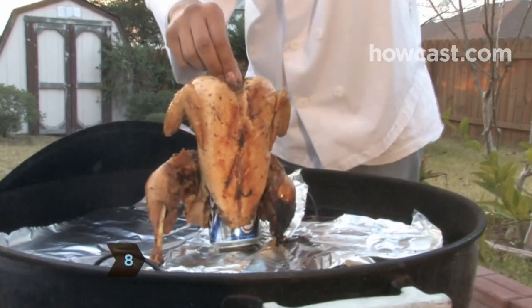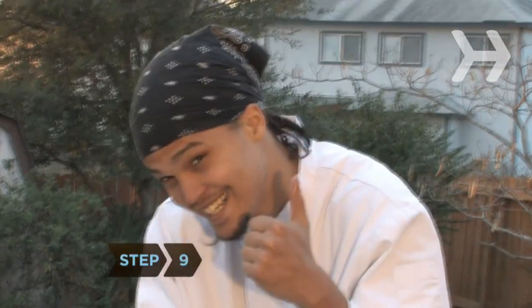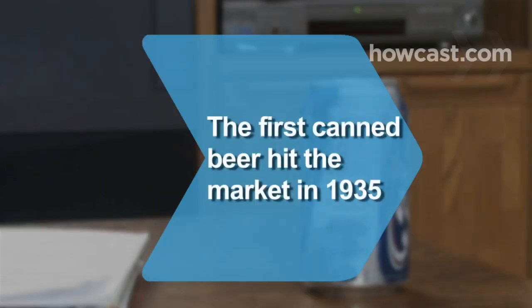Step 8: Before removing the chicken from the grill, alert your dinner guests and show them the ridiculous sight. Step 9: Carefully remove the chicken and the can from the grill and allow the bird to cool for 5 to 10 minutes before carving.